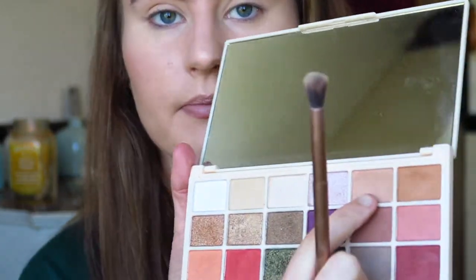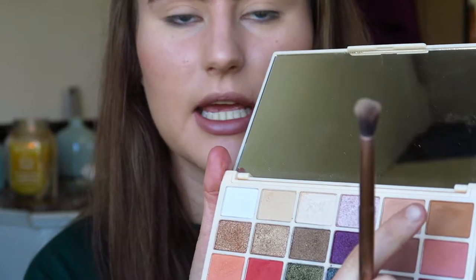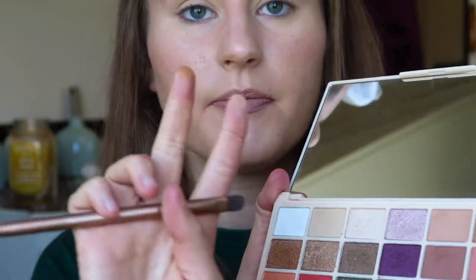Now I'm going to go in with the shade Pancakes, which is just the one next to it - another base shade. It's a little bit more creamy tone, a bit more suited to your eyelid. Then I'm going to take a mixture of the shades Iced Coffee and Cup of Tea, and pop that in my crease as a transition shade. You should always use transition shades - it makes everything else in the eye look blend together, and I tend to take my transition quite high.